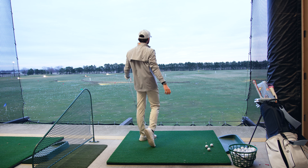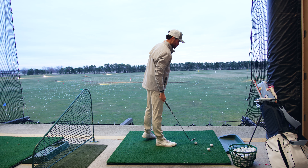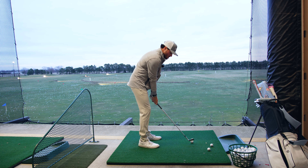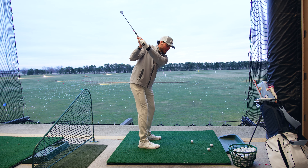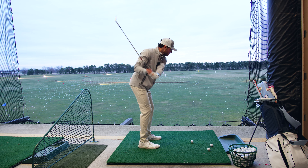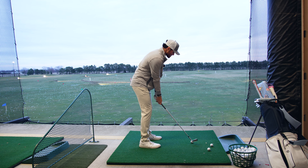Focusing on the couple of swing thoughts that I do have. Just keeping it nice and slow on the way back. Distinct pause at the top, don't over swing, good pause. Then on the way through — it's a work in progress guys, it really is. Slowly but surely getting there.